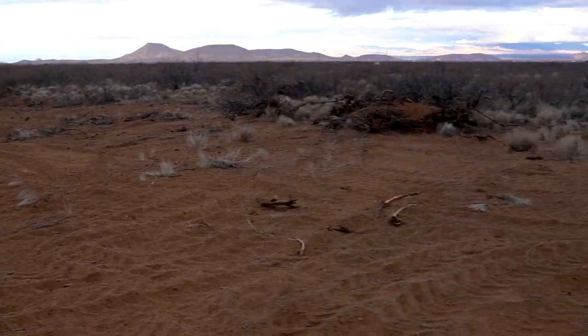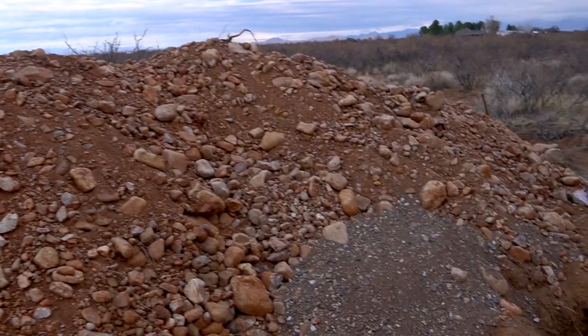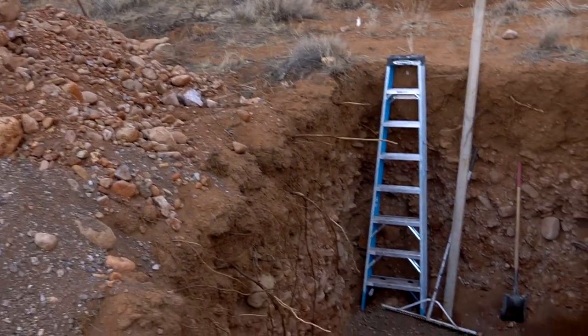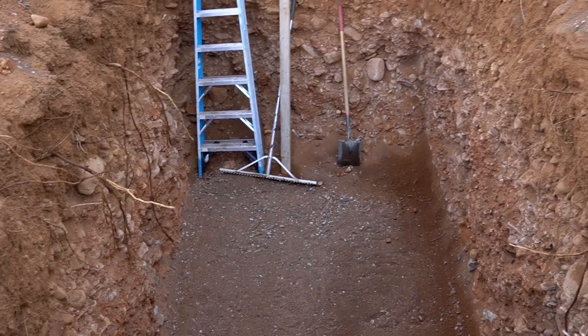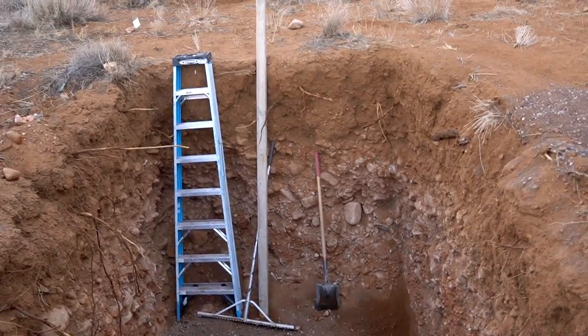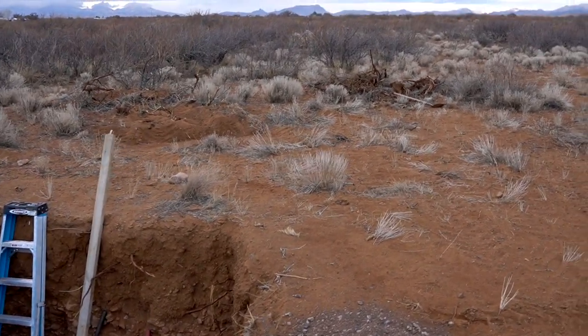Besides that, there's a ruin right here, so people can go look at ancient sherds, get some inspiration, and feel like they're making pottery in the same spot where ancient people made pottery. This is where the leach field will be — this is the pile of dirt that came out of the hole where the septic's going, and there is the hole where the septic tank is going to be set. Hopefully the tank may come today, so we're waiting to hear.